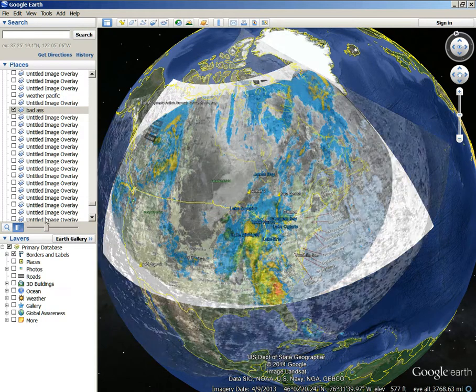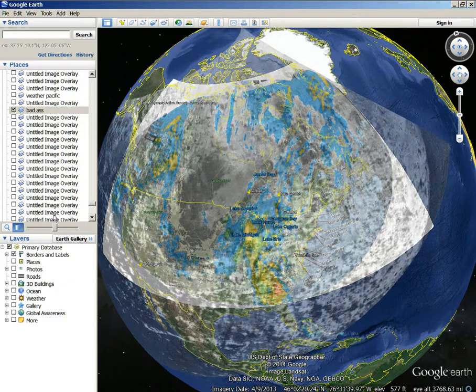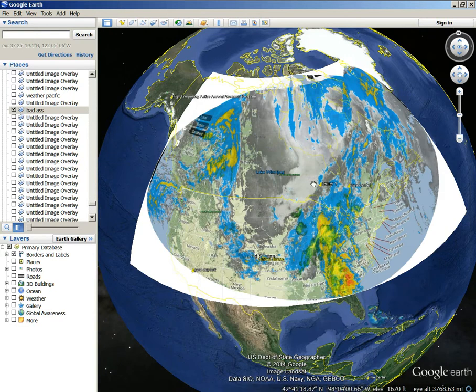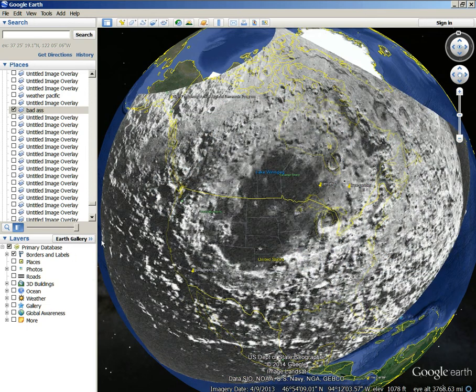Look at that. I've seen that pattern — the opening of that pattern right there. See this? It looks like something blew out this way. See that? That's what that looks like to me too.